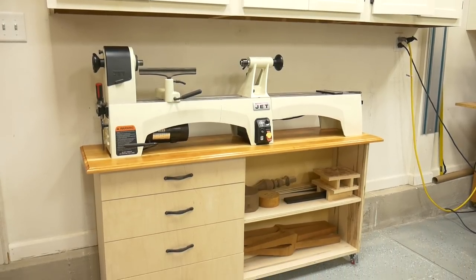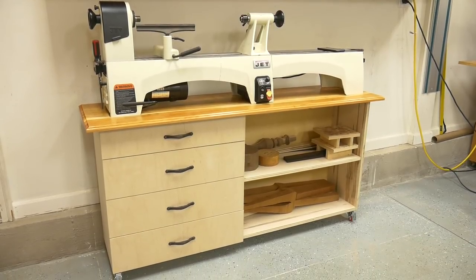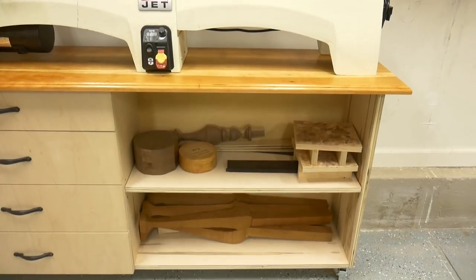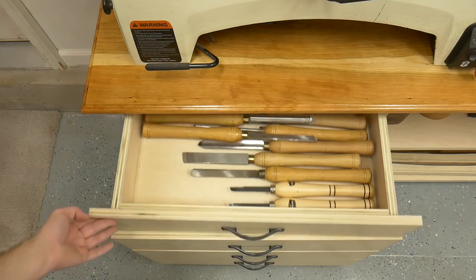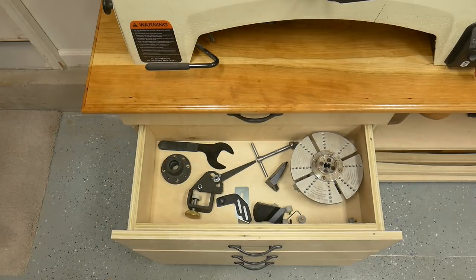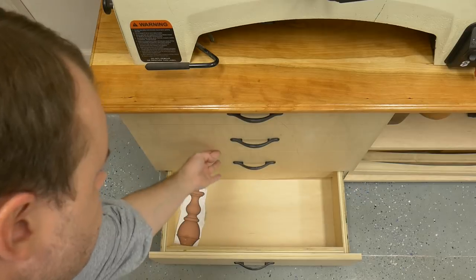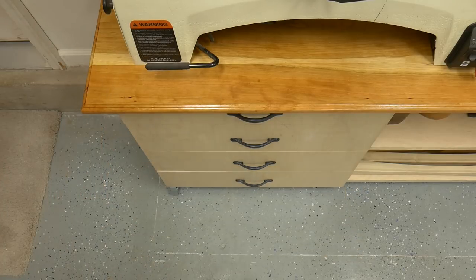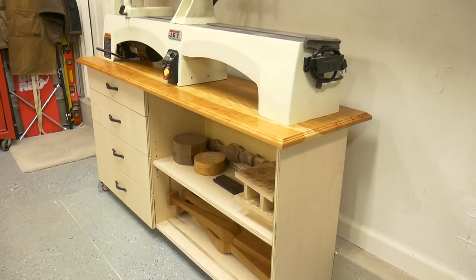Now that the cart's done, I've got everything back into place. It's the perfect height for turning and doesn't have a bunch of wasted space like my old lathe cabinet. I can fit all of my turning blanks and scrap wood in the storage area, and the drawers fit the turning tools, chucks, and more. This was a much-needed project that came out awesome. If you liked the video, hit the thumbs up, share it with a friend, and don't forget to subscribe.